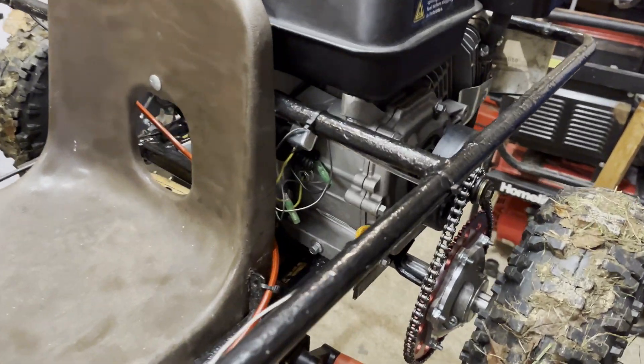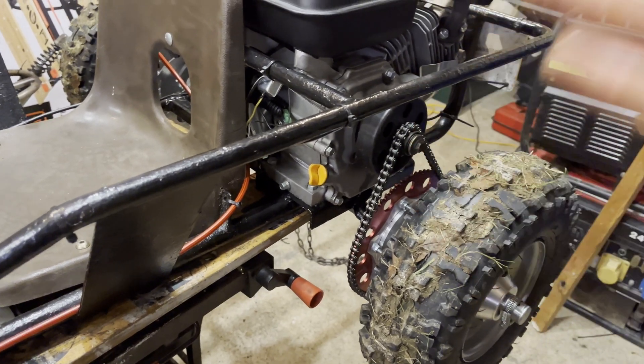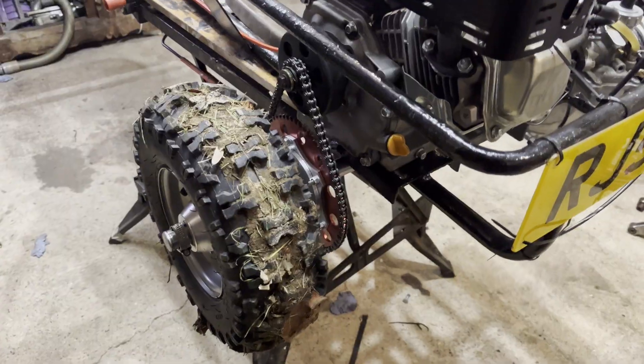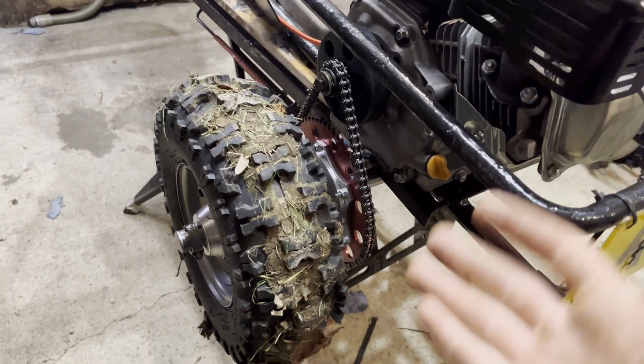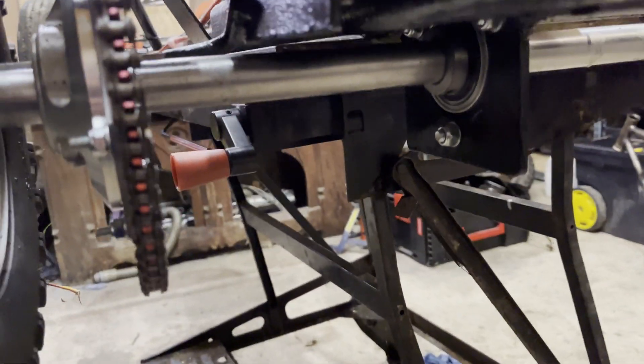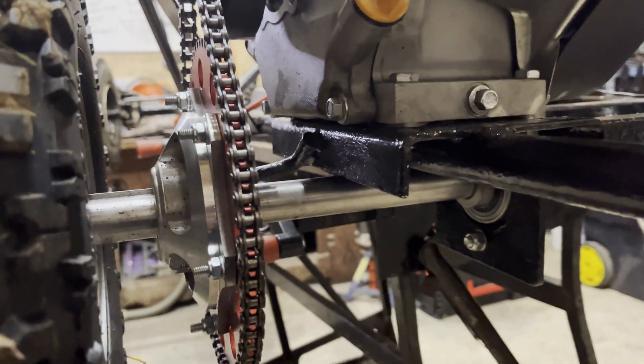Hey guys, so in the last video we live axle kit swapped this go-kart, and there are a couple problems with it which I failed to mention last time. The first one is this chain is way too tight. The reason the chain is set up in such a tight configuration is because it skips. And the reason it skips is because this axle gets closer to the engine plate as you accelerate and as you sit on it.